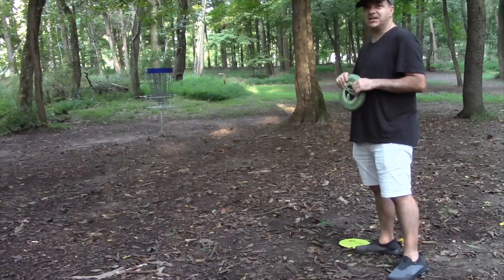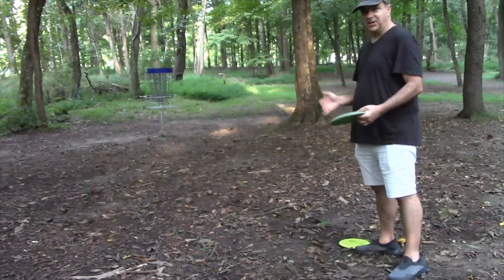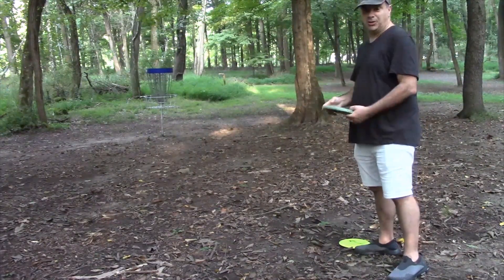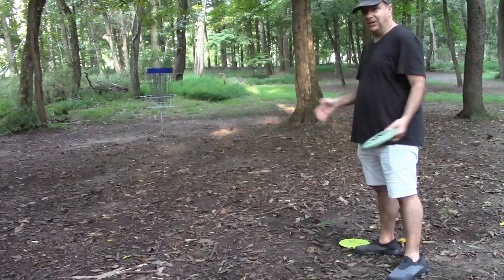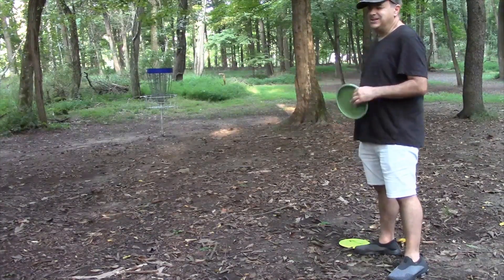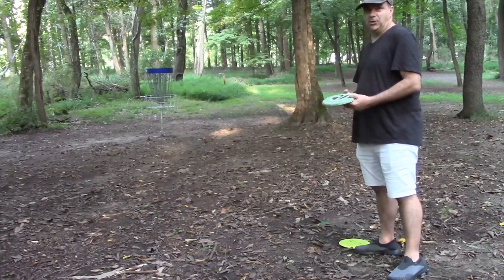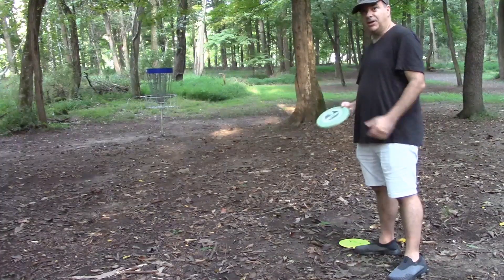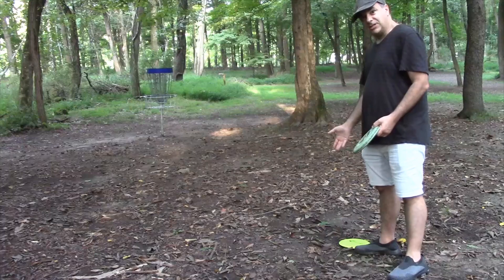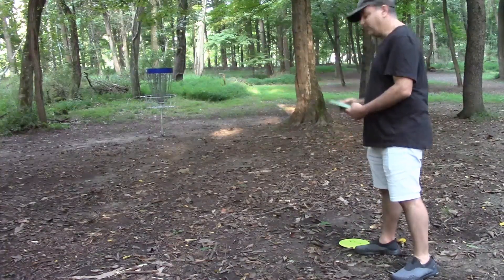Speed is very important on the disc — that's the first number. You'll want to be starting with a mid-range like a Cobra, or lots of people have Sharks included with their first disc kit. Maybe a Leopard is about the longest you want to throw — I think that's a 7 to 9, somewhere in there. Those are control fairway drivers, meaning you can throw them with power and still have good control. The Disc Craft Express is a very straight disc for me and I'm about 20 feet from the basket.